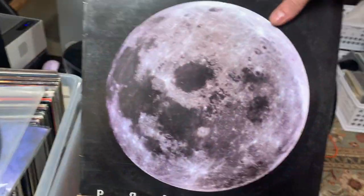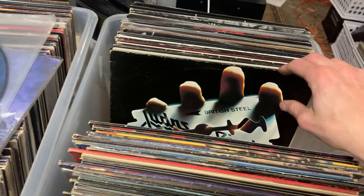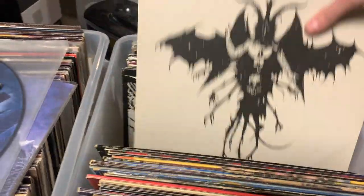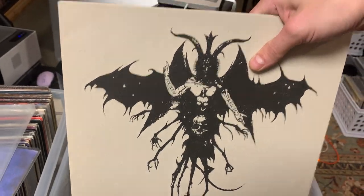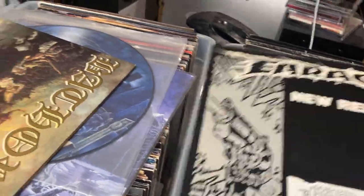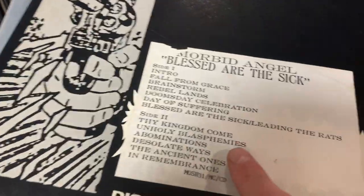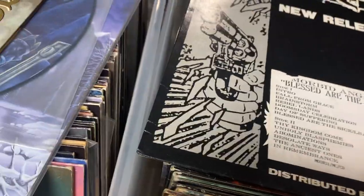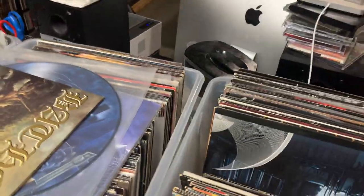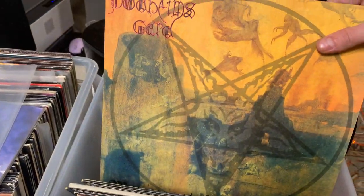Samael, Passage, OG. Another Samael. Samael — however you pronounce that, I just saw them recently. Then this one — I forgot the name of this band. Oh damn — I don't even see this. This is a white label or a test pressing of Morbid Angel, Blessed Are the Sick. That's crazy — I did not even see that when I was originally going through it, I just kind of passed it over. Yeah, white label test pressing — insane.